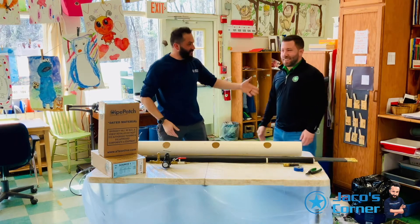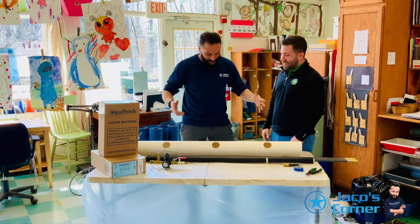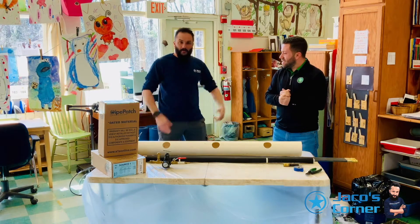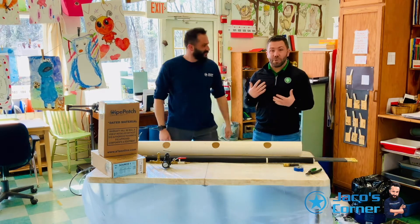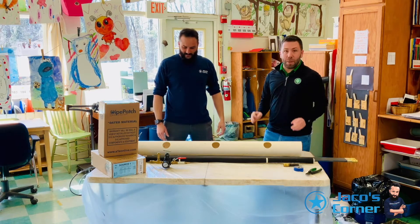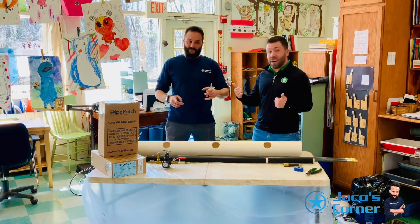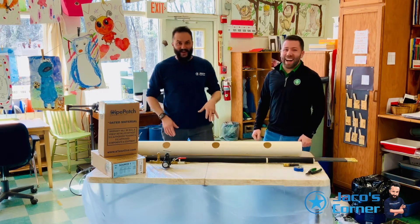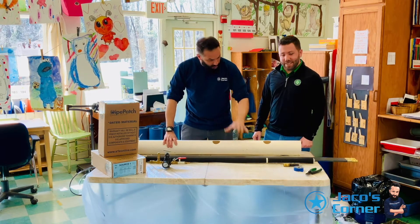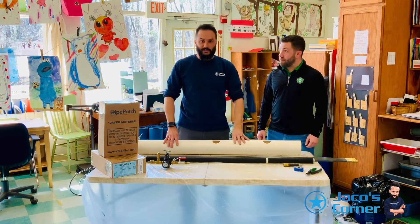Dave from Source One is here! Dave Downing here from Source One — I'm going to help Yako. We're going to do a 4-inch pipe patch on site. Real life, tough job, and we're going to knock it out. Stay tuned — we're going to explain to you how this setup is going to work and the benefit of it on the job site itself.